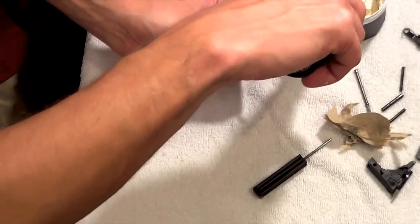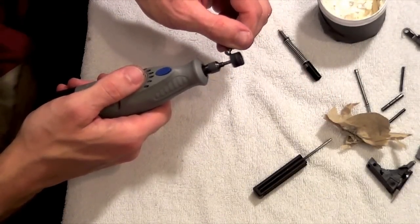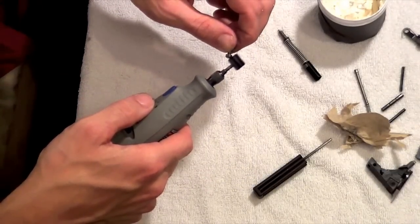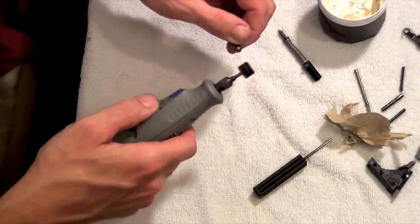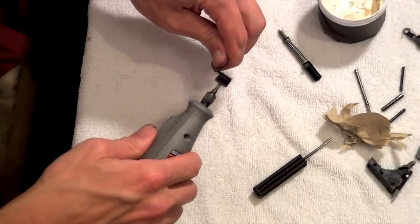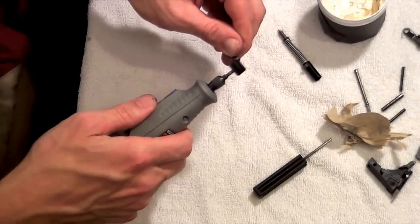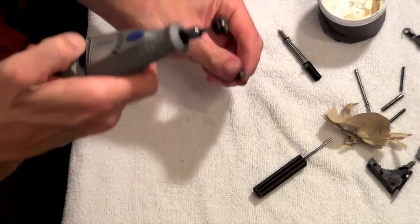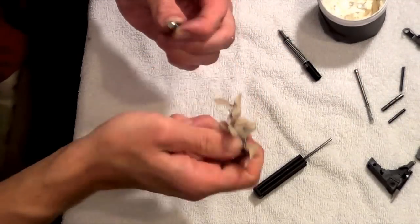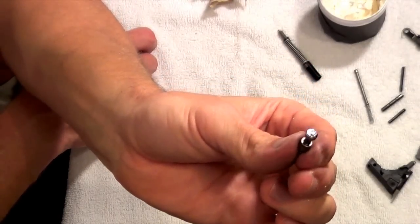Now we're going to do the firing pin safety. The key with this one is that you want to do the flat surface as well as around the edges. It's kind of rounded, and it doesn't stay in one plane when you're firing — it rotates around inside the slide. So you want to make sure you get the whole thing, not just polishing in one direction. Spin it the whole time and make sure you get all the sides. Wipe that off — as you can see it's very shiny, and there's not going to be a lot of friction there when the trigger is pulled.